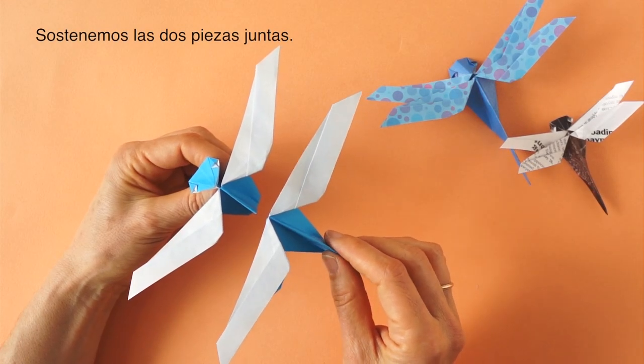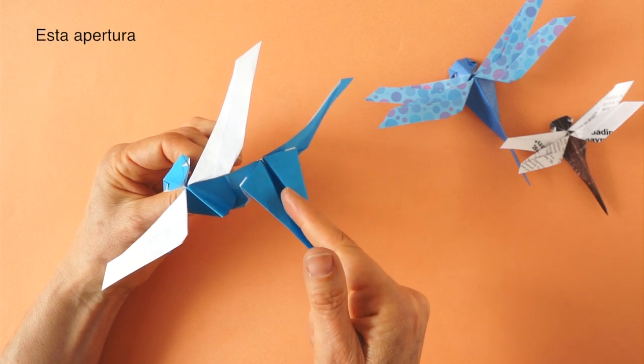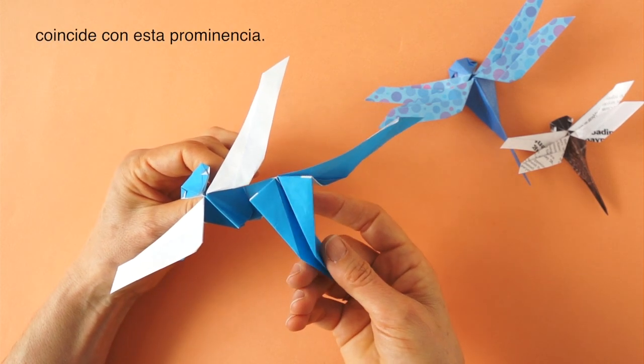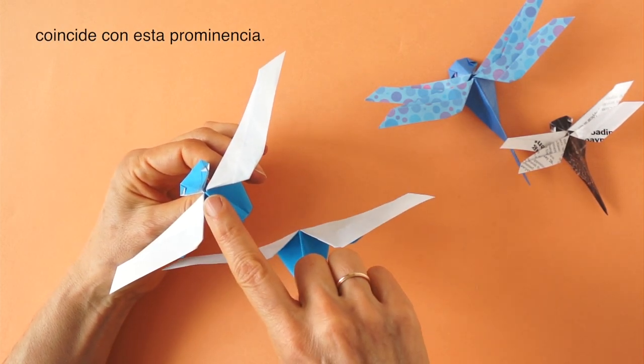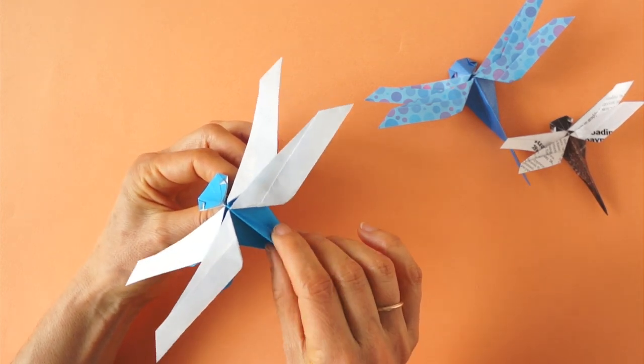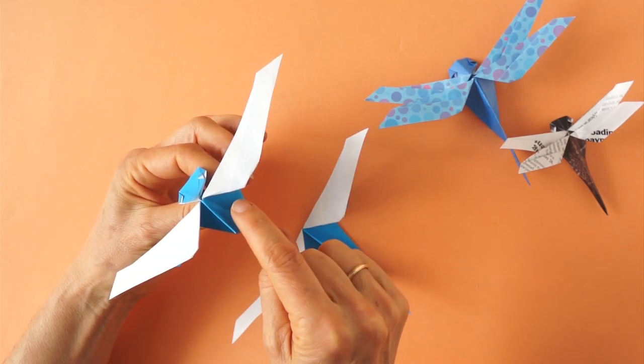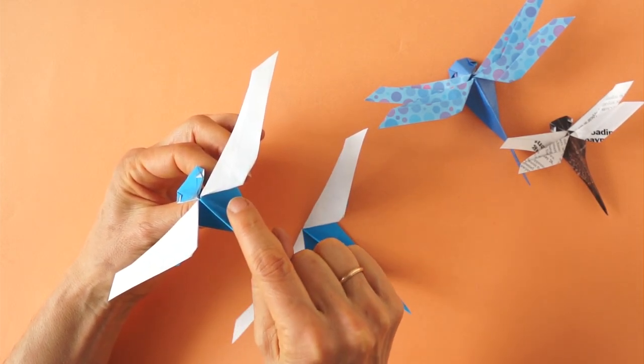We hold the two pieces together. We turn this over and this opening will fit over this ridge. To hold it together, we need to apply a couple of drops of glue.